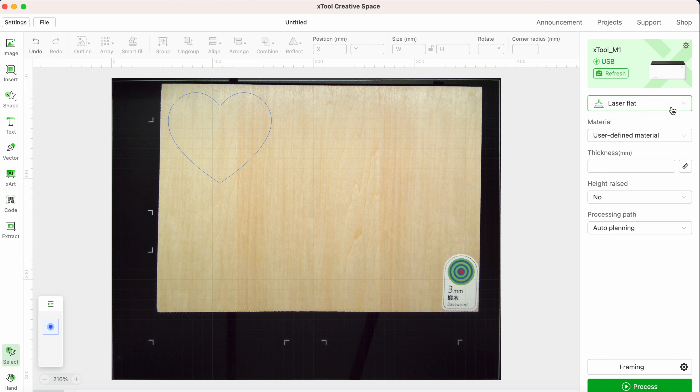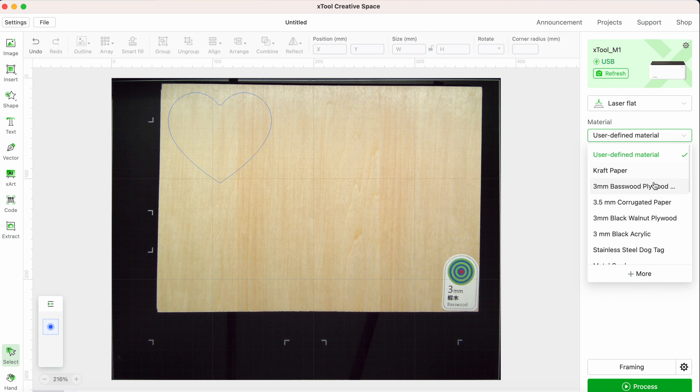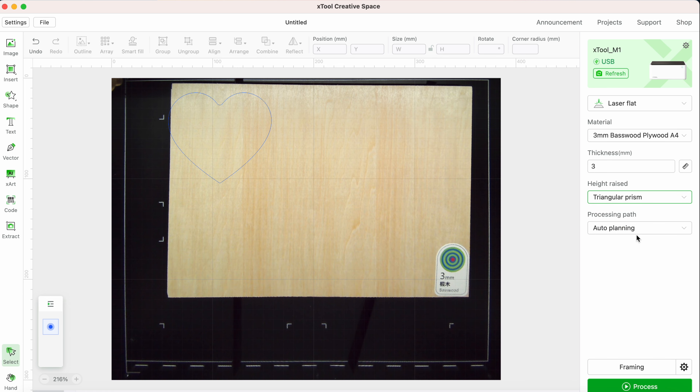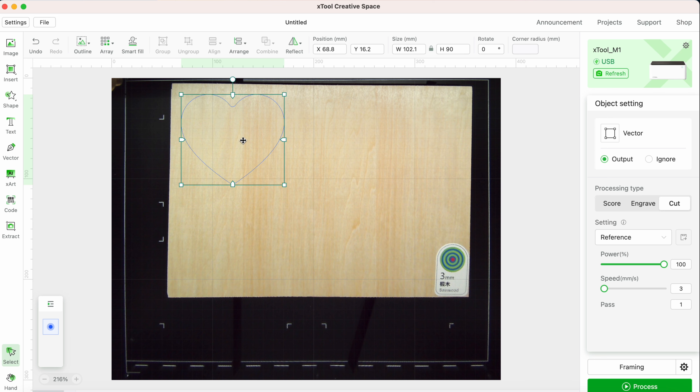From this drop-down menu we need to communicate with the machine what we're doing. Choose from laser flat, laser cylindrical, open plane, blade cut, or print and blade cut. I'm selecting laser flat and then from the materials drop-down menu I'm selecting their 3-millimeter plywood. For the height, I'm making sure to select that it's on the triangular prisms. This has changed the position a little bit so I just need to adjust it. Because I've selected an Xtool material, you can see that the settings are automatically entered.